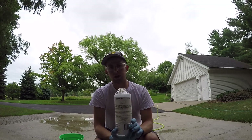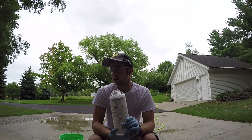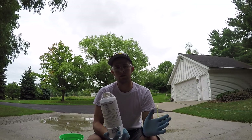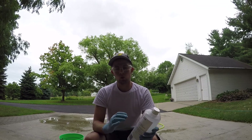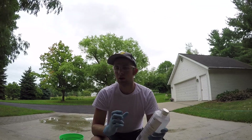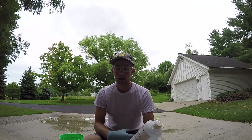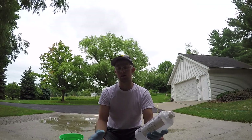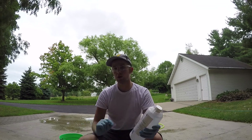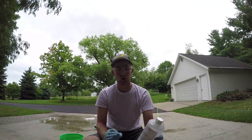One thing about acid is that there are two different ways to mix it with water. If you dump water into acid, it makes a concentrated solution and the acid reacts to the water, causing the acid to boil and could bubble it everywhere, melt the container, and cause a fire. So always make sure you dump acid into water — it's always acid into water, otherwise you have big issues. Remember that.